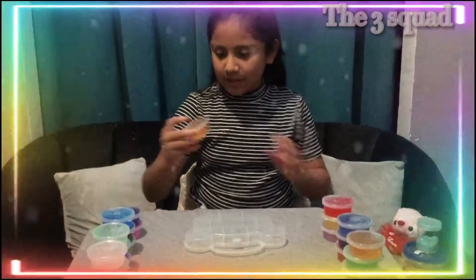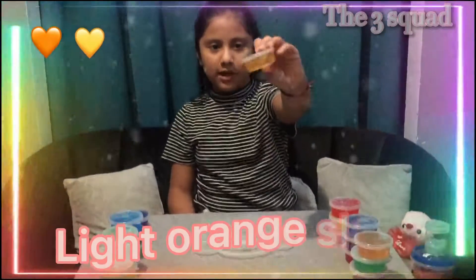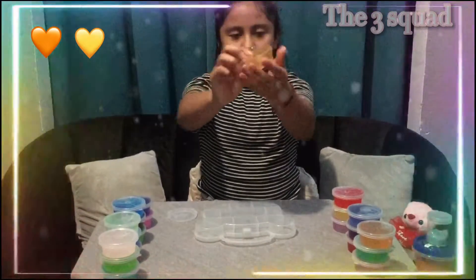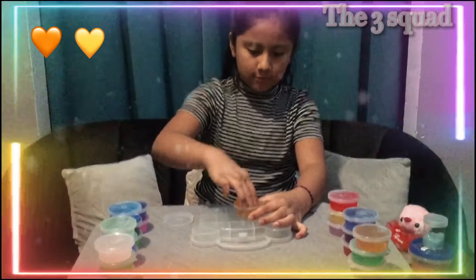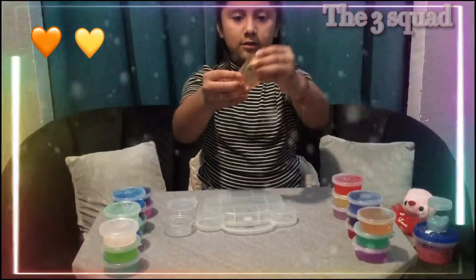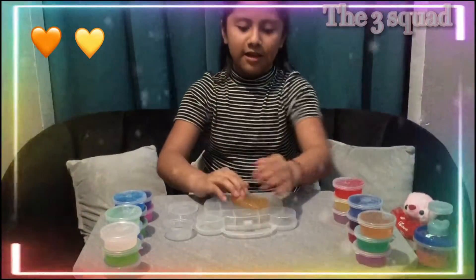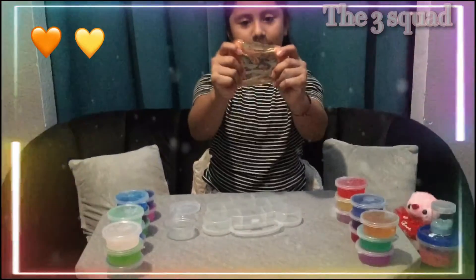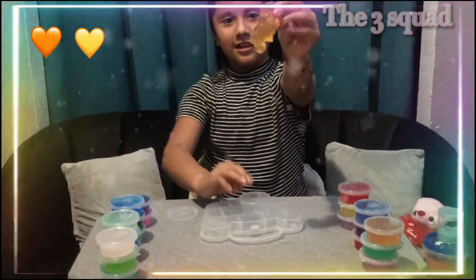Next one is this light clear slime that's orange — lighter orange. Here it is. Stretchy.